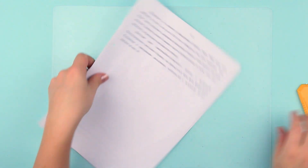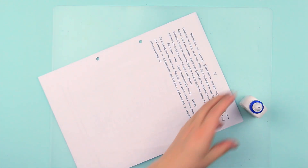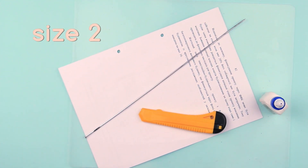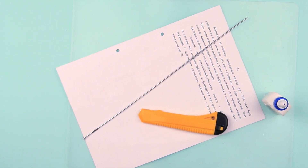Let's make the paper tubes first. We'll need a protecting cover mat, used office paper, a knitting needle size 2, white glue, and a craft knife.